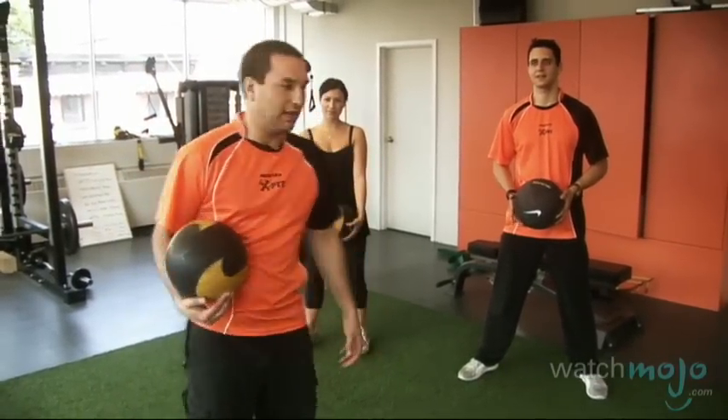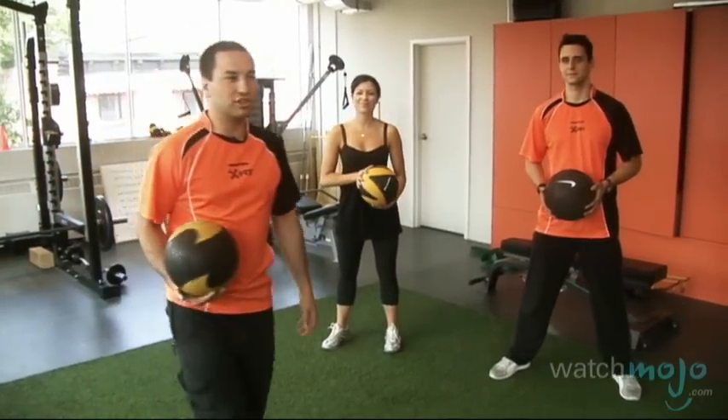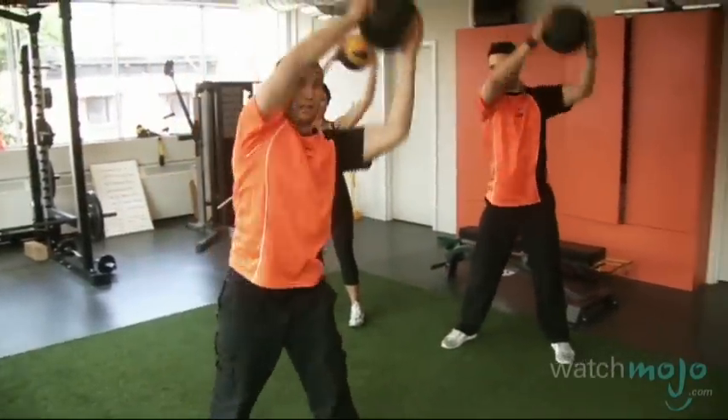We'll try and do a little around-the-world exercise. Max has a heavier ball and Veronica has a lighter one, and this is just a good little warm-up for your abs. We'll start from one hip, go around, up overhead and to the other hip, then back — that's one repetition. We'll try and do 12 of these.